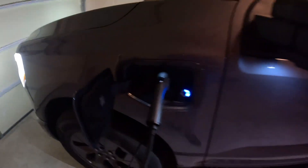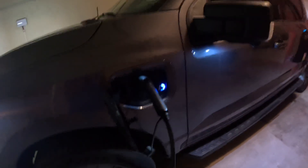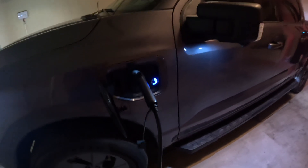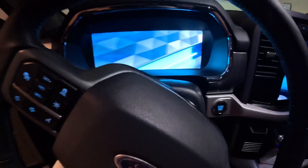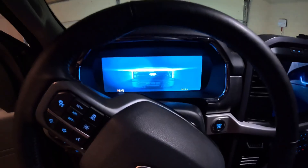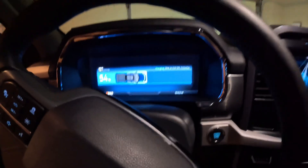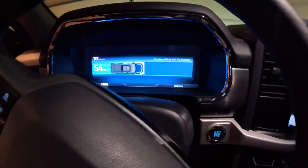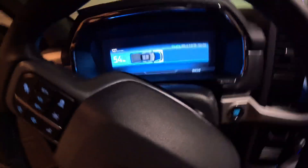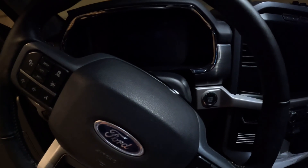Alright, I just plug it in and we are charging — but I don't know what speed yet, let me grab my phone to show you. We are charging — you can see that. In the truck, it's currently 4:21 and it's saying by 9 o'clock I'll be back up to 80% from 54%. That's pretty good. Let me get my phone so I can see the charging rate.